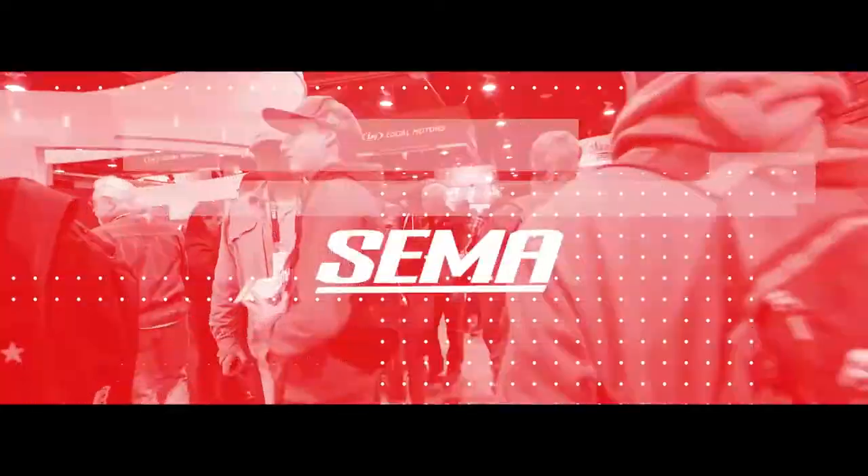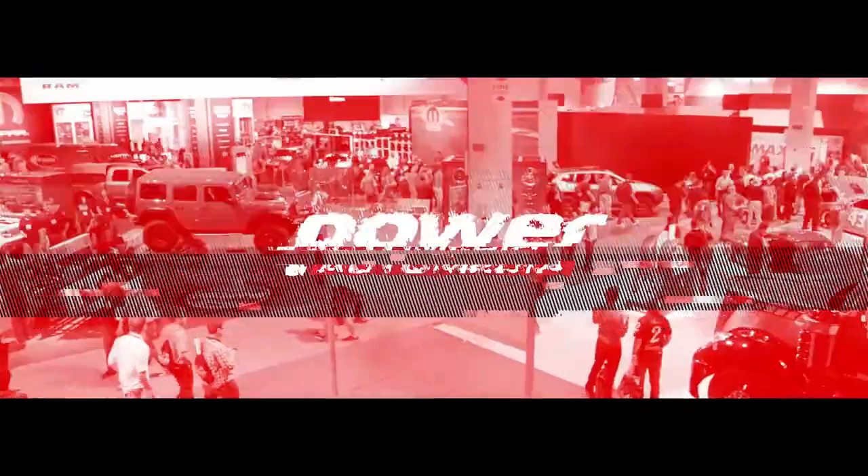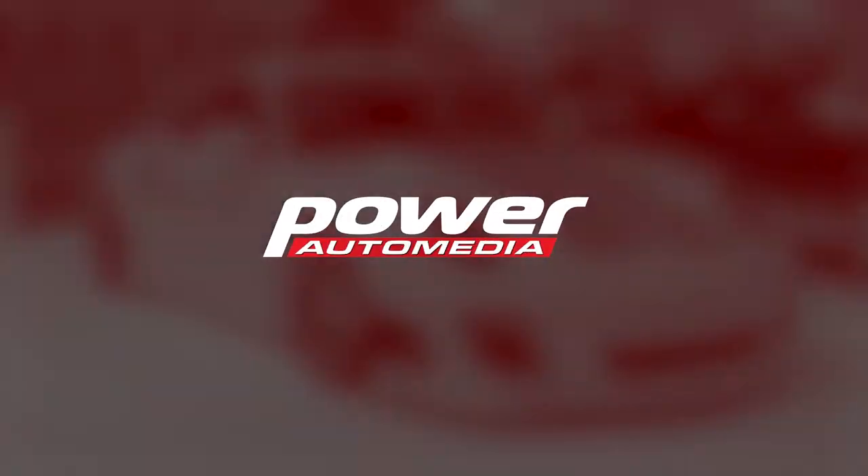Fantastic. All right guys, stay tuned for more on Power Auto Media. We'll see you next time. Bye.